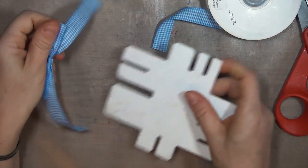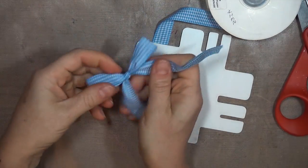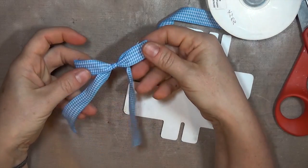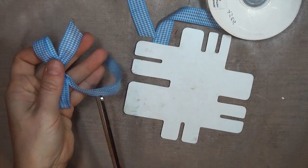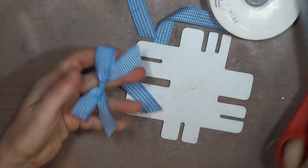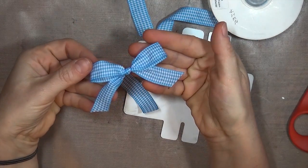I usually grab the whole top with one hand and the bottom with the other, so I make sure to pull everything evenly, and then just trim the ends however you want. I usually cut them at an angle, but you can do the fishtail ends or cut them straight, and that is the single bow.